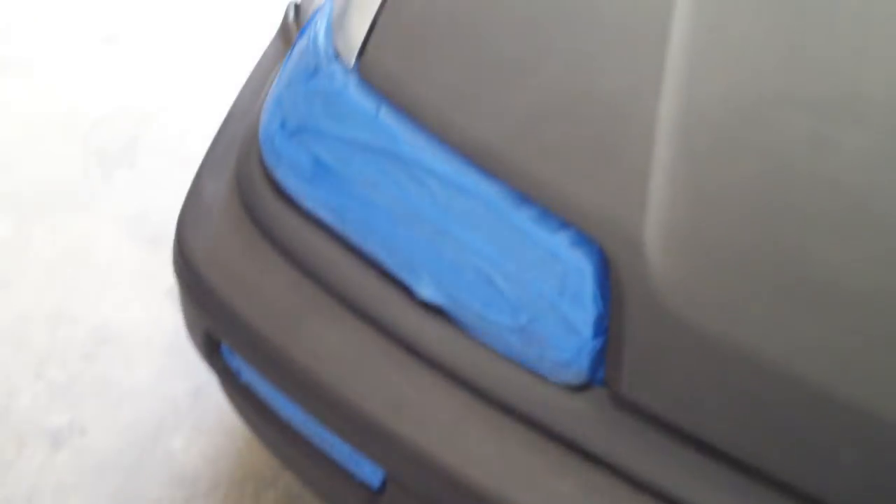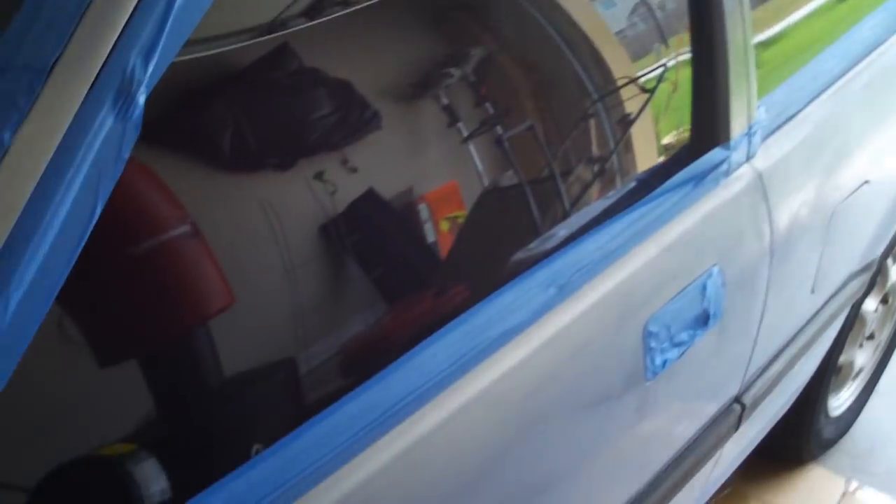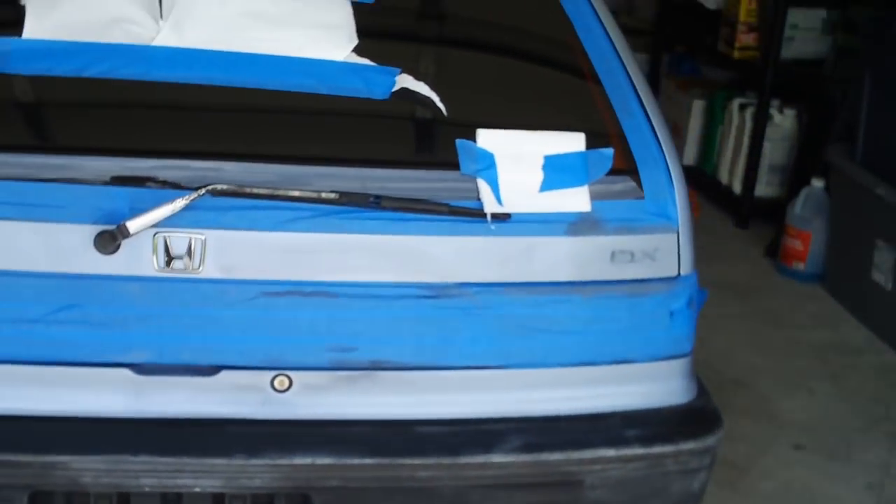Alright, second step of our $50 paint job. Got everything taped off — I don't care to tape off if I splatter on the windows, I can get that out with a razor blade. I want to kind of show you guys step by step what we're doing and how good it is.